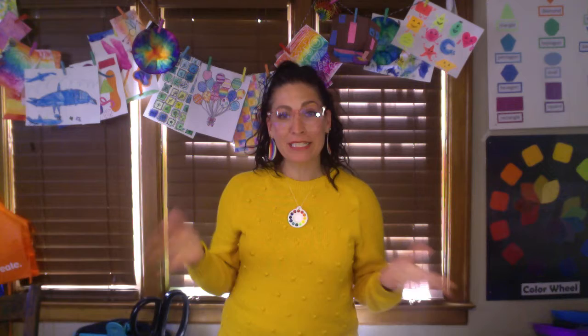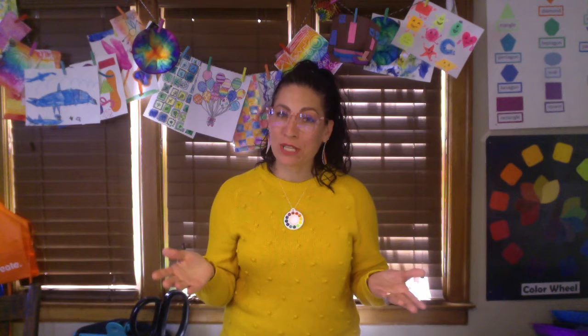Hi artists! This week is all about texture and today we're finding textures around the house and we're going to use them in our artwork.